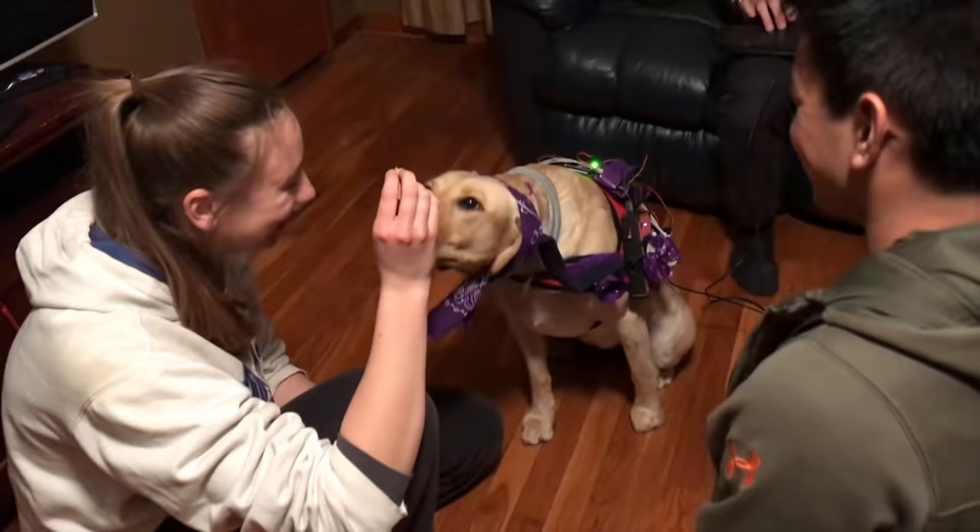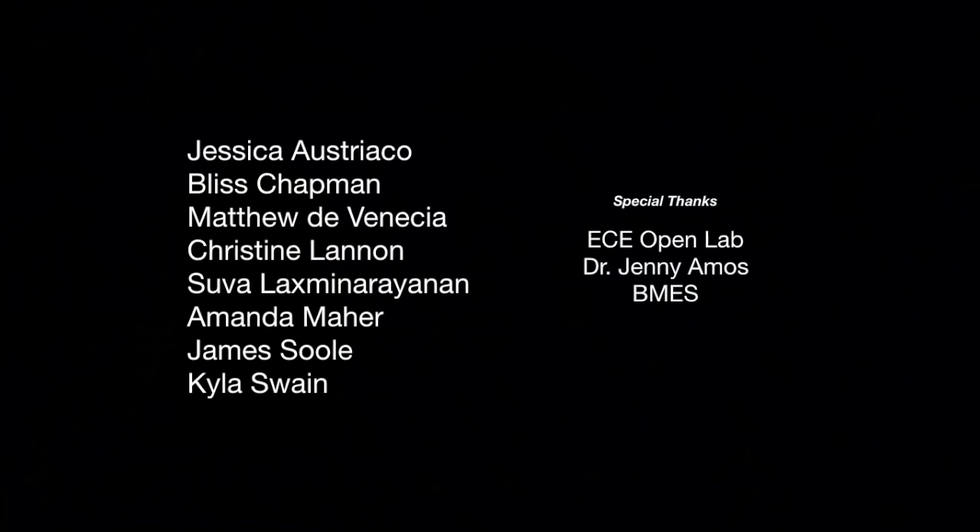Good girl Alma! Yay! Good job! Feel free to ask us more during EOH in Everett Laboratory on March 8th and 9th. Can we keep them please please please? No! But it's a talking dog! Good job!